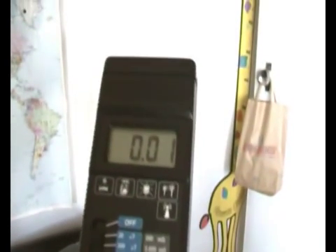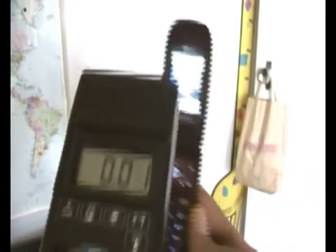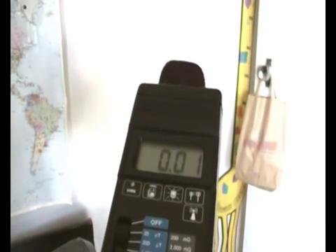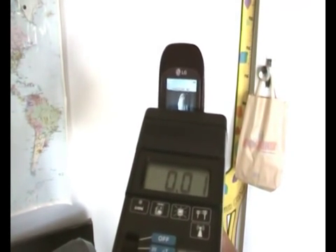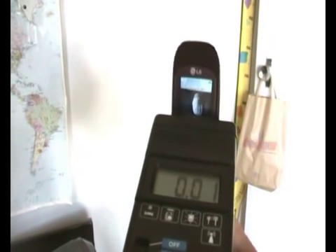Next up is the LG. As you can see, the LG is actually quite steady — there's very little movement. We did have a reading of 0.02, so that one is within the safe limits.